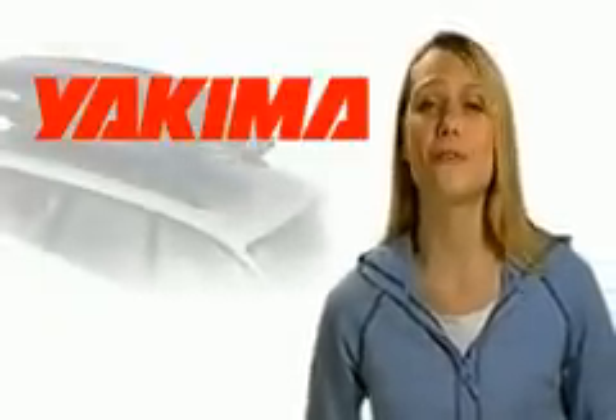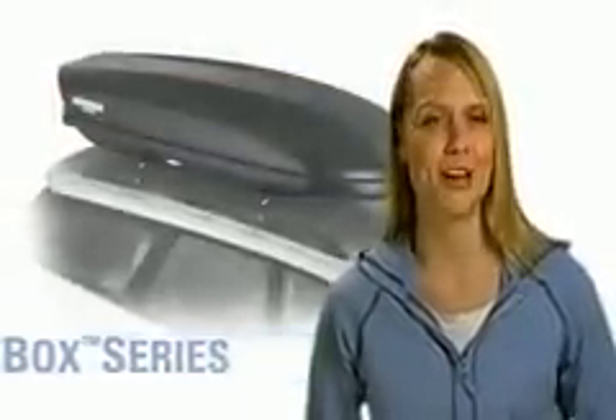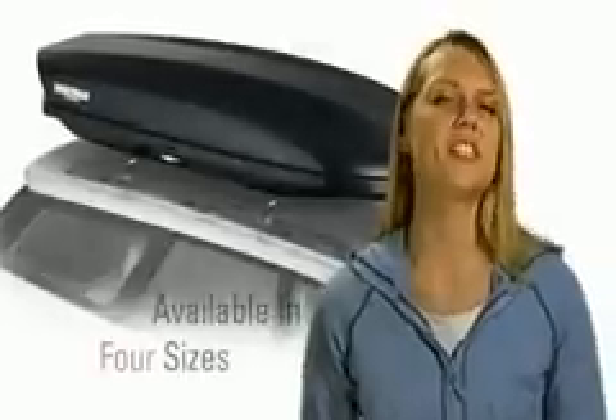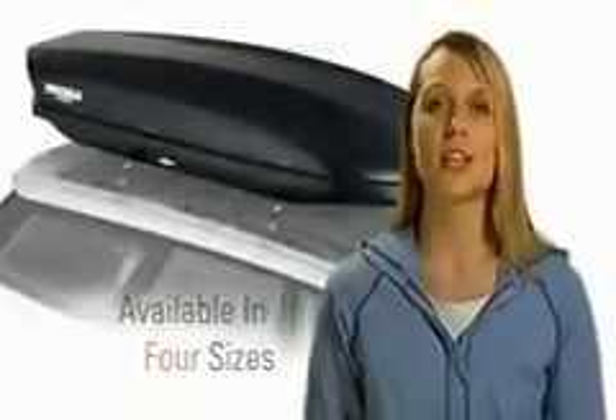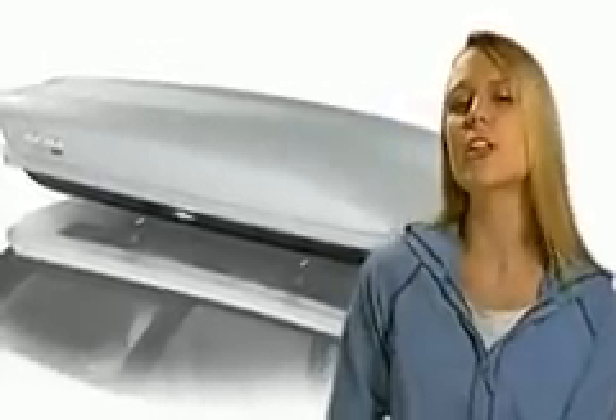When it comes to hauling cargo on the roof of your vehicle, the stylish new Yakima Skybox series is top shelf. The Skybox comes in four sizes and two different looks: the Skybox with its anti-scratch black matte finish, and the Skybox Pro which has a sleek silver automotive finish. Two different looks to choose from, but you get the same high quality and best-in-class features either way.